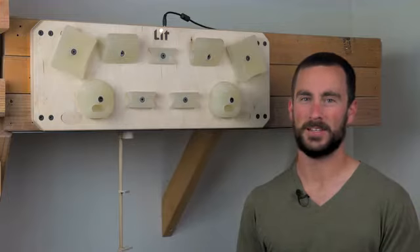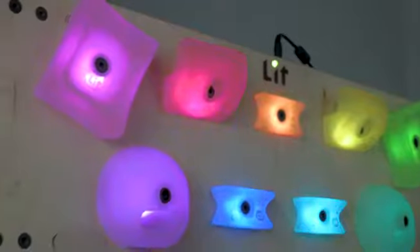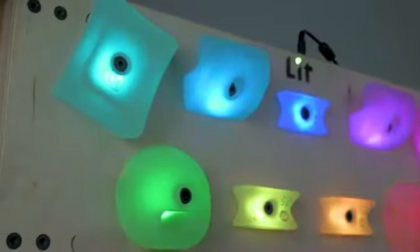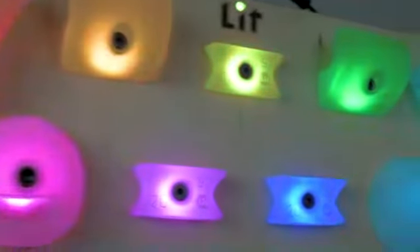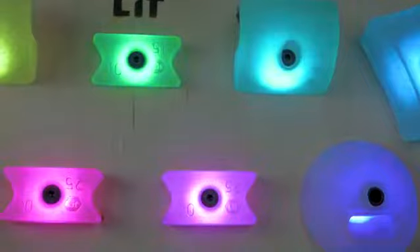Hi, my name is Justin Reyeski and it's my pleasure to be able to introduce you to something I've been working on for a little bit over a year: The Lit Hangboard. Hangboards are training tools used mostly by climbers to improve finger strength. Traditionally, they are very simple and usually just a piece of plastic or wood with various size holes cut into them.